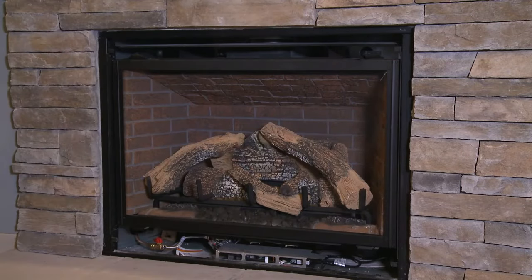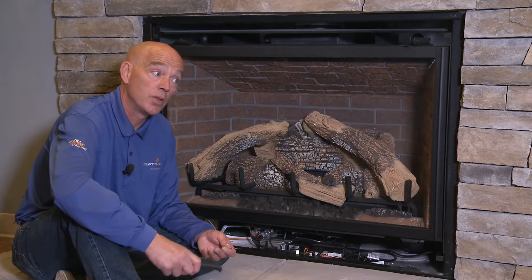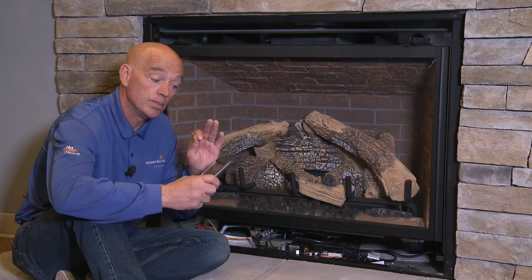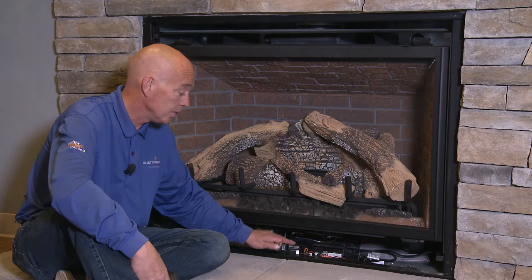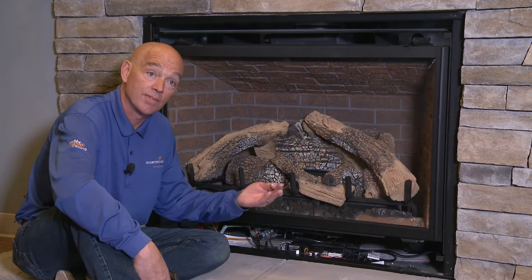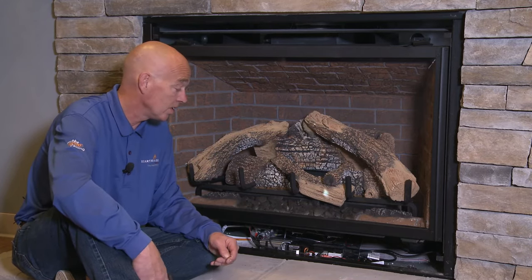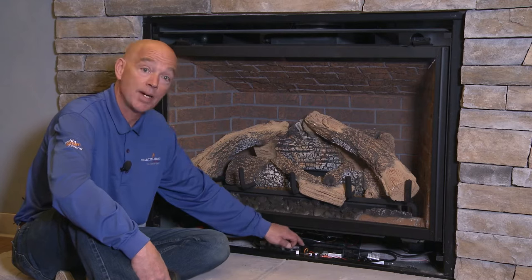If you do have to repair or relearn your remote control, the first thing we have to do is remove the decorative front. The reasons you'd need to relearn your remote are: if you change your remote control, if you change any electronics underneath it, or if you add a fan to the fireplace.